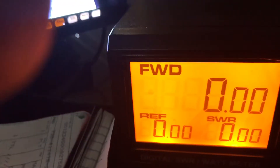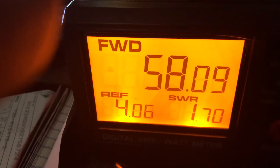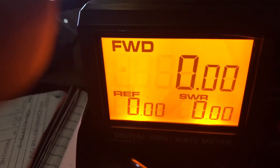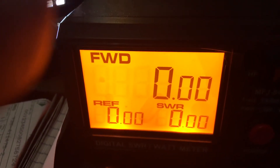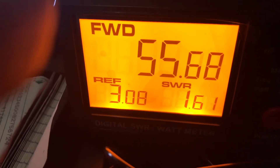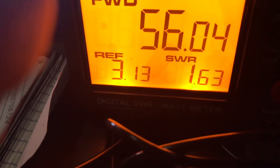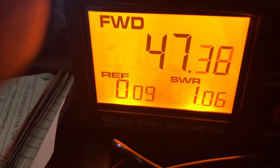Let's try 440 flat. KB2 MXV. 445.00. KB2 MXV test. And let's go to 450 flat. KB2 MXV test.